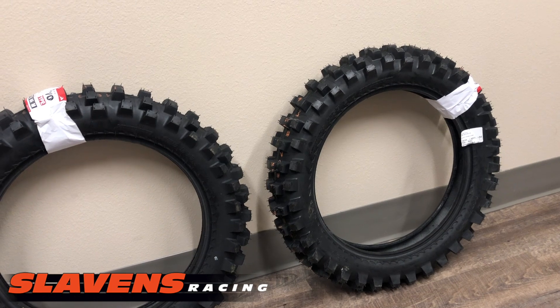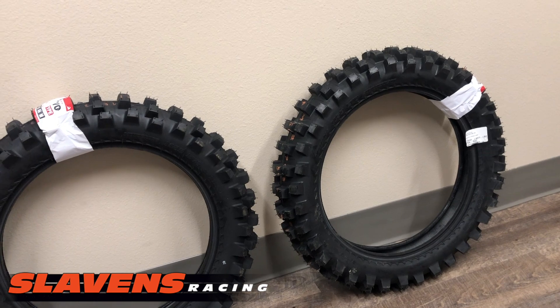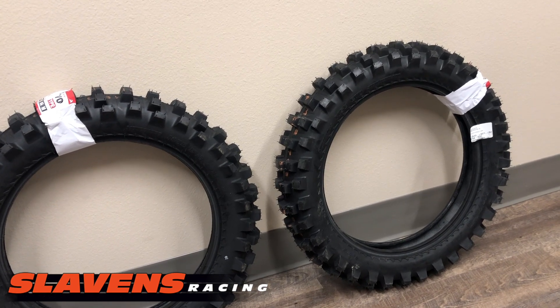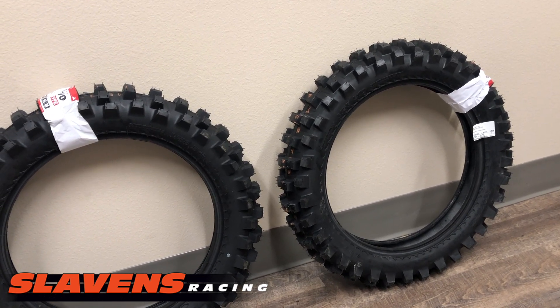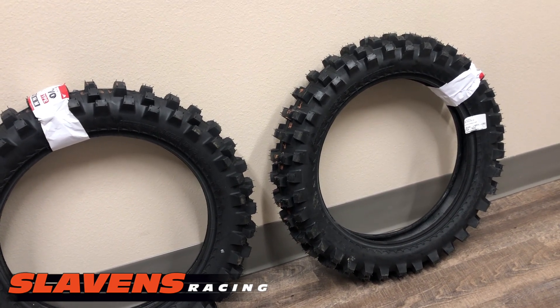IRC M5B Evo — this tire's been around a long time and there's a lot of people that absolutely love it. If you're a hill climber and you've got some big hills in your area and you just love to climb hills, this is the tire. This is considered one of the hill climb kings.